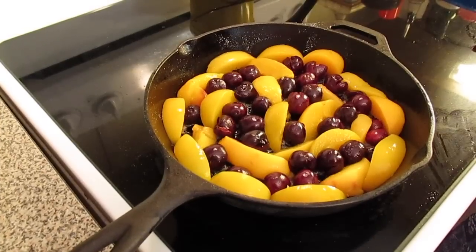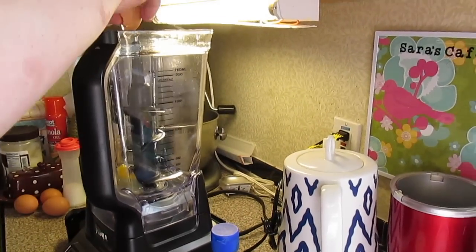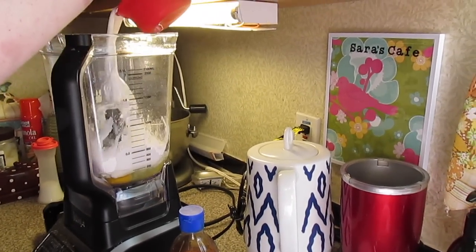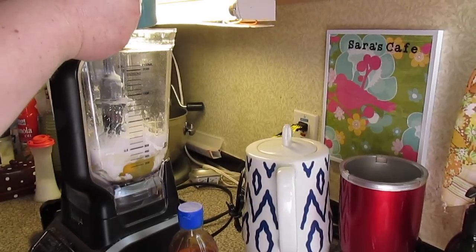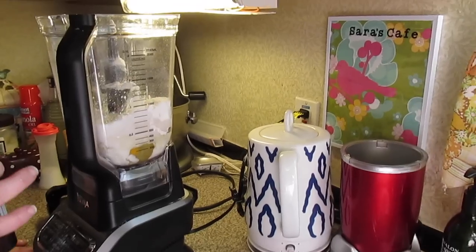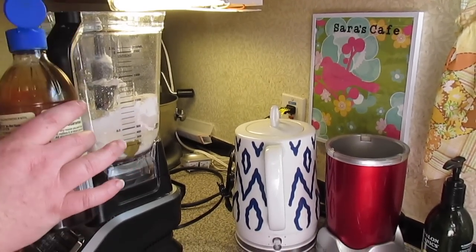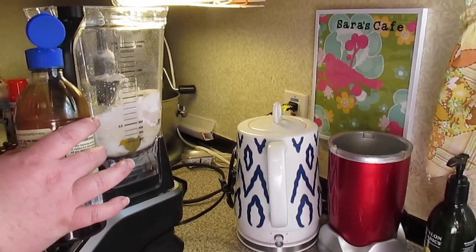Now let's go over to the blender and make the batter. In my blender I'm going to add four large eggs, one cup of all-purpose flour, one cup of milk — I'm using whole milk but you can use two percent or heavy cream — a half cup of sugar (I'm using Splenda), two tablespoons of melted butter, and two teaspoons of vanilla extract, or one teaspoon vanilla and one teaspoon almond extract. Or you can do two teaspoons of cherry liqueur, Kirsch.